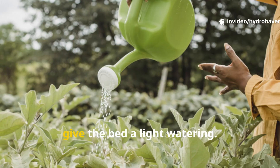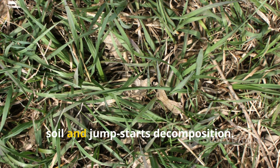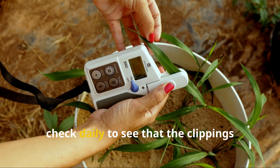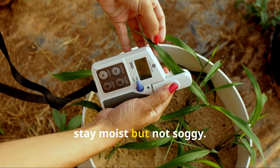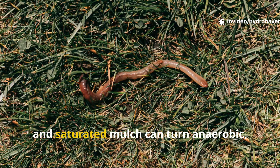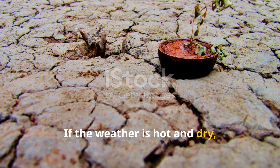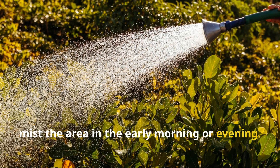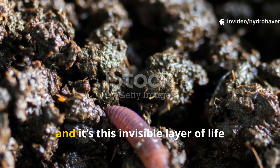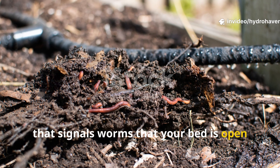After spreading your clippings, give the bed a light watering. This helps settle the grass against the soil and jump-starts decomposition. Over the next week, check daily to see that the clippings stay moist but not soggy. Dry mulch won't break down, and saturated mulch can turn anaerobic, which drives worms away. If the weather is hot and dry, mist the area in the early morning or evening. Moisture is what keeps the microbial community thriving, and it's this invisible layer of life that signals worms that your bed is open for business.